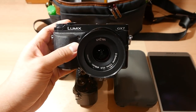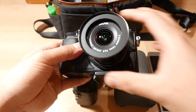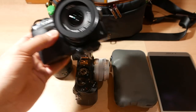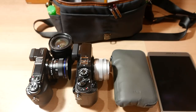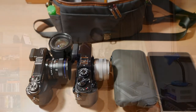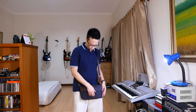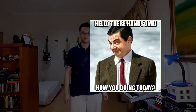Speaking of the Laowa 7.5mm f2, this is my preferred travel wide-angle lens. Although it's manual focus only, the lens is sharp, has a large aperture, and is very small, so it's easy to carry around when I travel. As you can see, with my Micro Four Thirds system I can fit all the gear I need to shoot almost anything inside a very small bag, keeping everything compact and lightweight.